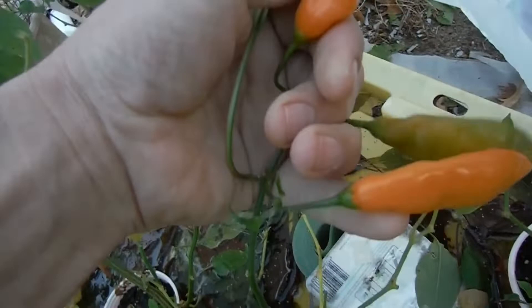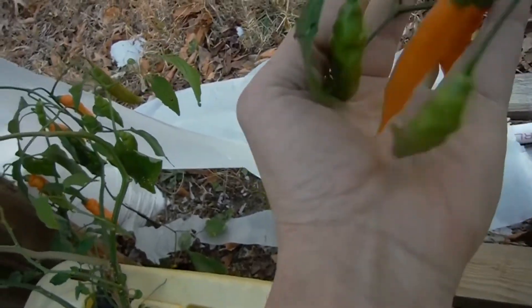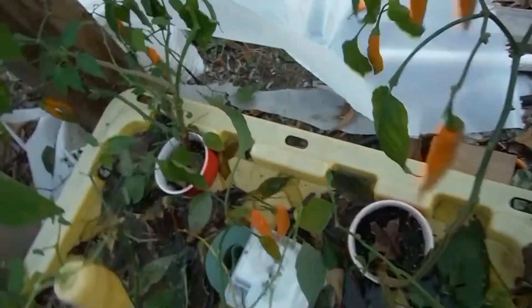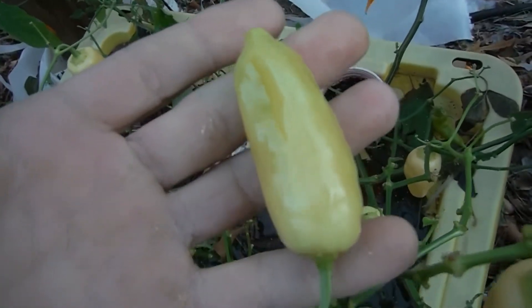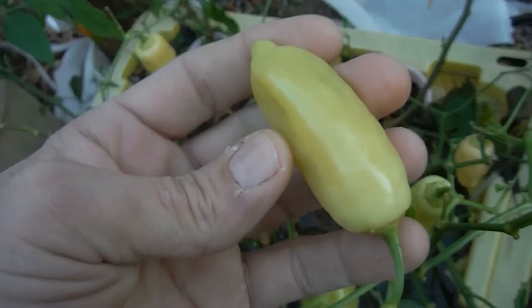Over here got a pile more just hanging out. Here's some more — I didn't even see these guys right here, some more right here, another — wow, there's more over here. When you don't check your plants for a little while you tend to have a lot of pods ready. What else — more sugar rush. These ones are almost like a dull yellow when they first pop off and that's how they remain for a long time.